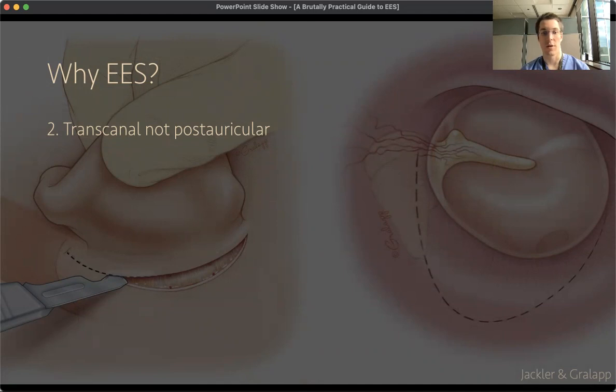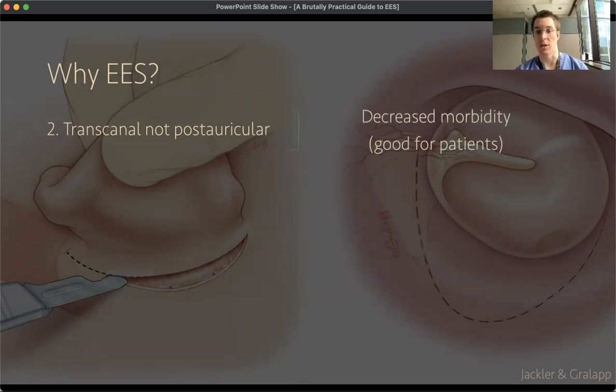Although a trans-canal incision is very well tolerated in general by patients, we've all seen cases of infection, dehiscence, keloid, or something else that's a significant problem — disfiguring or resulting in long-term harm to the patient. While uncommon, it's nice to not have to do it in as many cases if you can avoid it, so it does avoid some morbidity, which is good for patients.